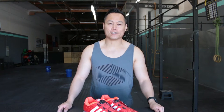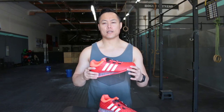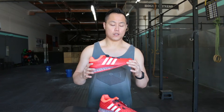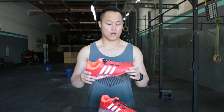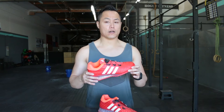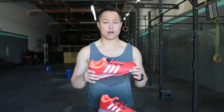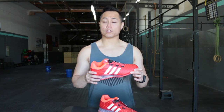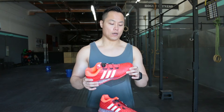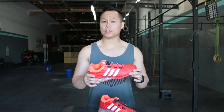Hey, what's going on guys, it's Joel here with As Many Reviews As Possible. Today we're taking a look at the Adidas Leistung 2016 Rio weightlifting shoe — Adidas' official weightlifting shoe for the 2016 Olympics. They are not replacing the Adipowers, as far as my knowledge goes; those are still sold pretty much everywhere you go.